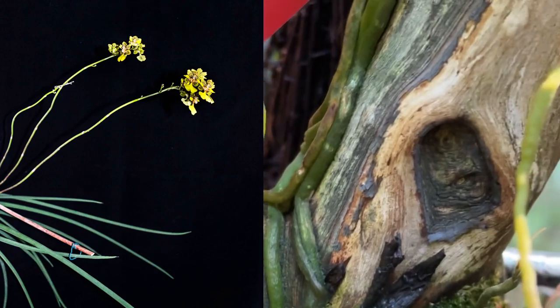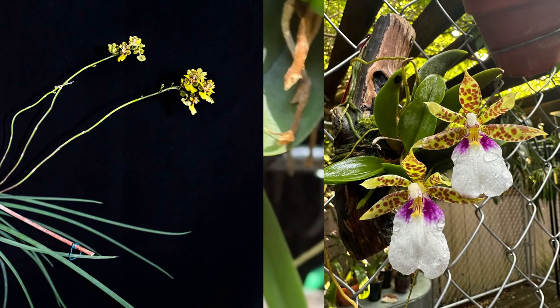Here is my trichocentrum togrenum, and that one just burned.